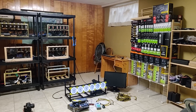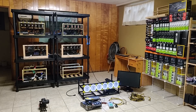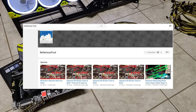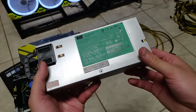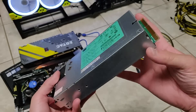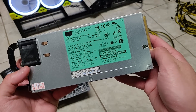Hey guys, Red Panda Mining here — I'm at my second mining location today. I'm super happy to be here; I haven't been here for like two weeks. I have a few things to work on today, but the main thing is this server power supply that I received from Nefarious Fool. You may have seen the unboxing I did about two weeks ago — he sent me two of them and I haven't installed them yet. I want to install this today and showcase how it works.